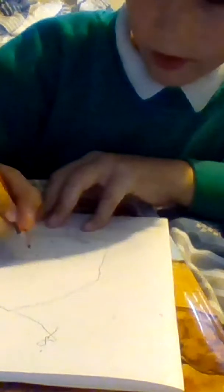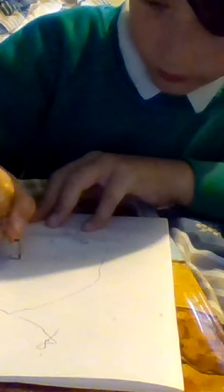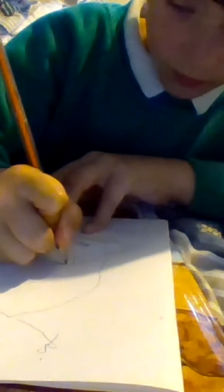Right now my brother is drawing one, but he's in a different room because he found somewhere comfier to draw. We're gonna see who draws better.